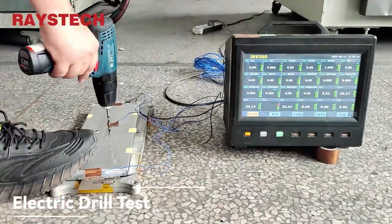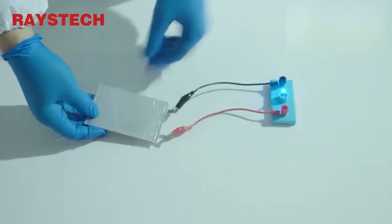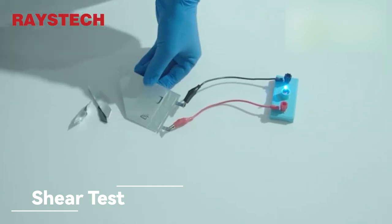Strong drilling and hardcore testing. When the cell is sheared in a fully charged state, it is still stable on power.